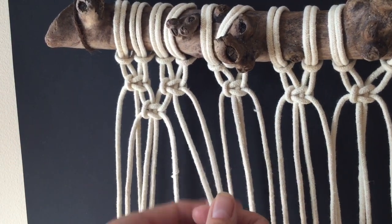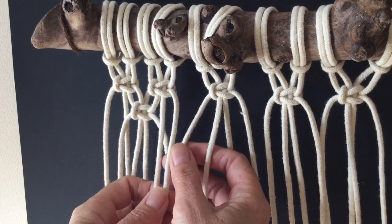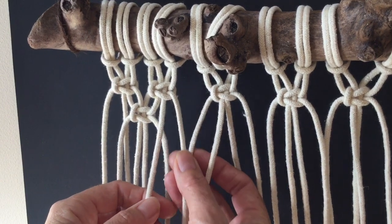Here's your next section. You've got your two cords on the left — take two cords from your right and now you've got your middle section again.